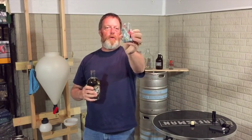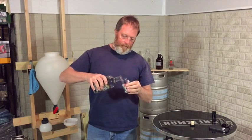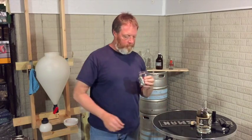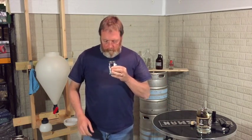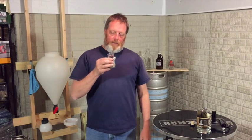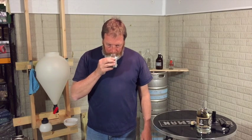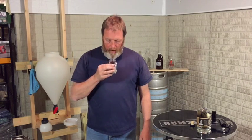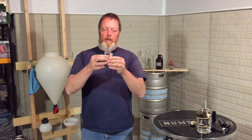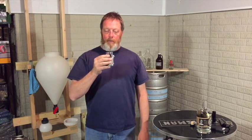It's supposed to be 45 percent by volume, so it's 90 proof. My wife collects shot glasses — this is what we got from Florida, a nice little gator shot glass. So we're gonna give this a shot. It almost smells like tequila, got a little bit of rye in there and a little bit of corn. I haven't chilled this — we'll see if next time I chill it, but let's give it a try.